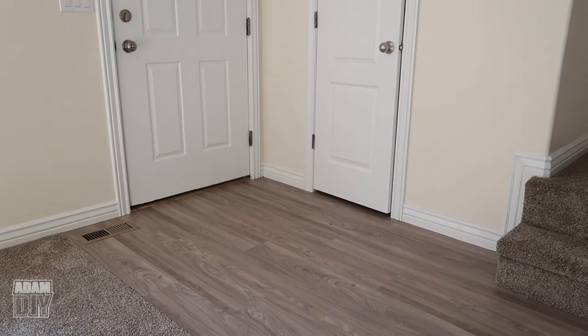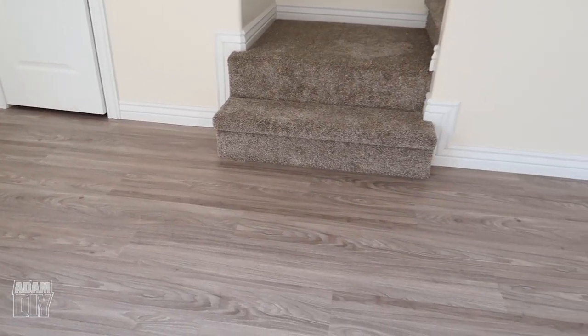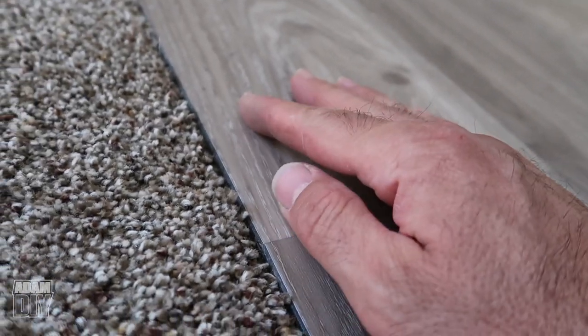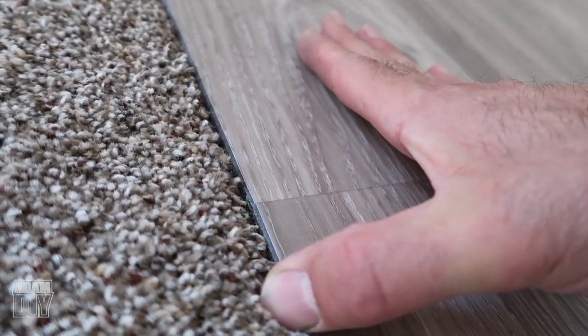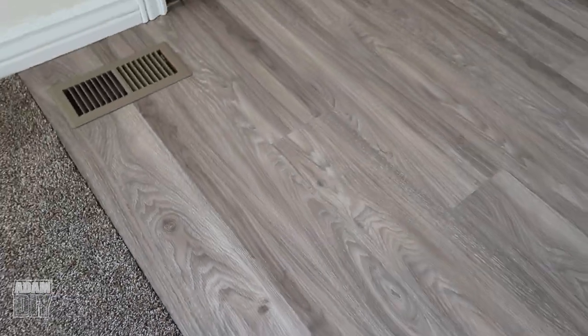I'm not a fan of transition pieces — I think they're ugly and I don't like to feel the lump going from one room to the next. So I wanted to avoid one where the floor met the carpet. Instead I just beveled the edge at a 45-degree angle with a router, and it came out really nice. No need for a transition piece.